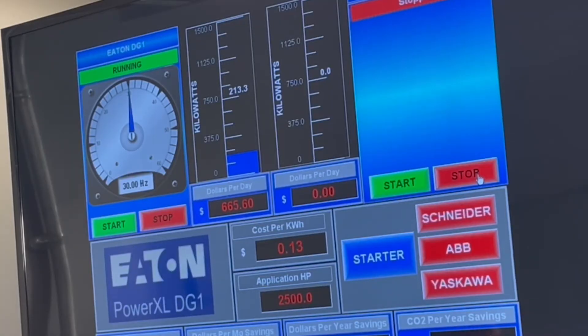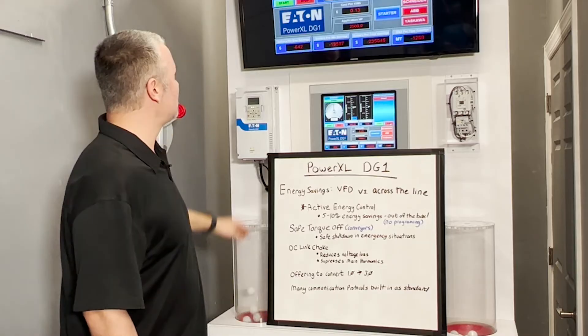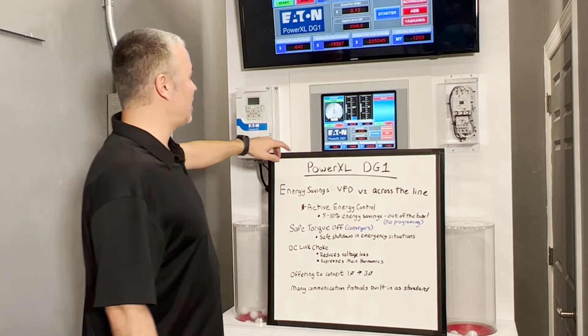It was running at half speed, but it was using a lot less than half the power — because it's actually a cubic function: it's one-half times one-half times one-half. So there are lots of energy savings we're going to get with that drive.